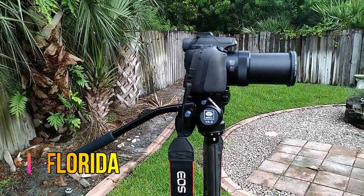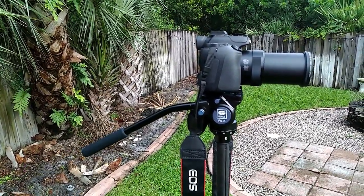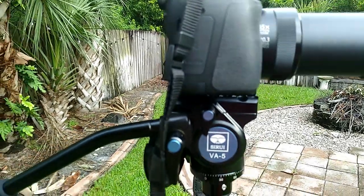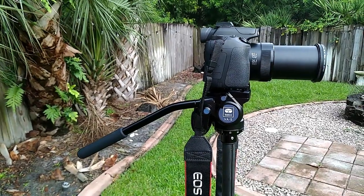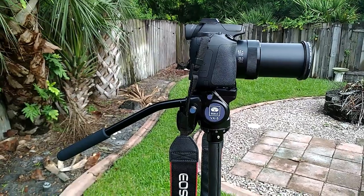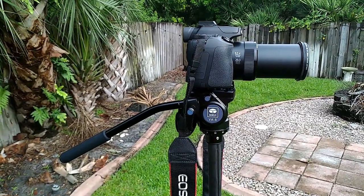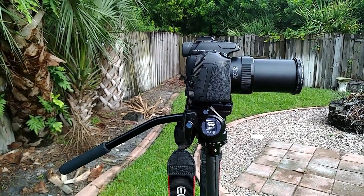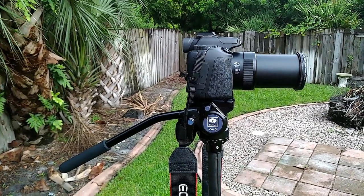I have the SX70 on here now and it fits perfectly on the plate, pretty much perfectly balanced at the zero line. This camera weighs just a hair under a pound, so the video head works really great with a lightweight super zoom camera. The lighter cameras are actually more of a challenge for the heads because a little bit of weight makes it run smoothly, but it runs perfectly smooth with this lightweight camera on it.